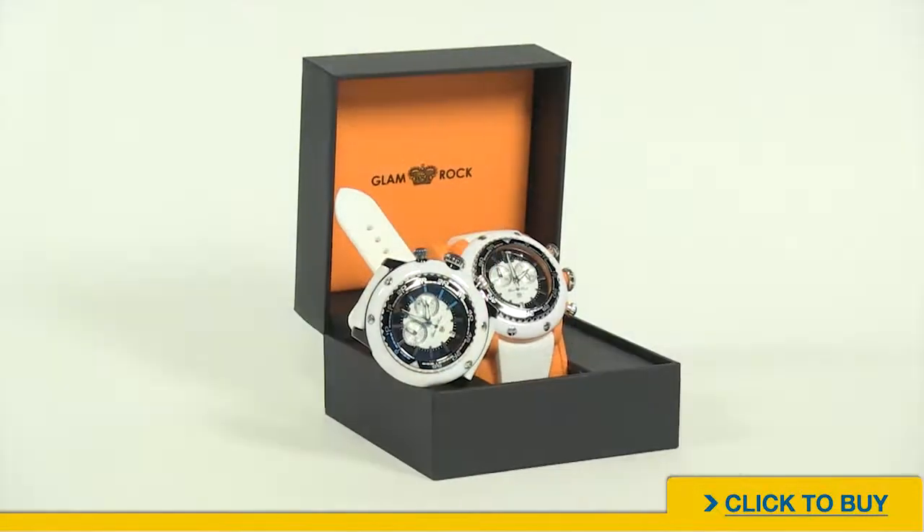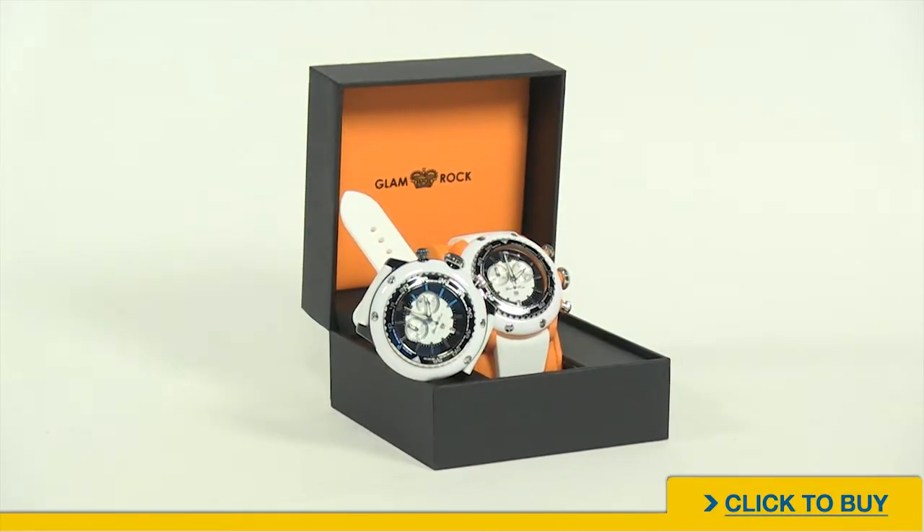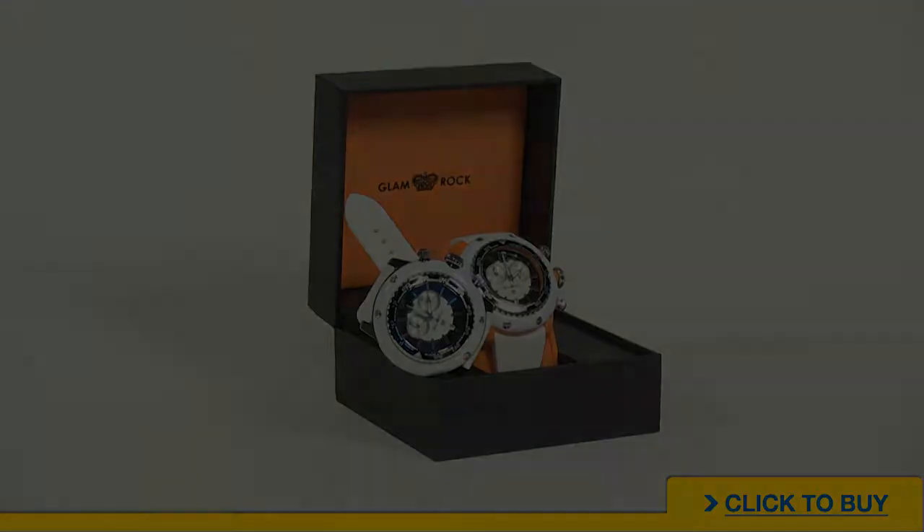To see all watches from Glamrock, visit worldofwatches.com. Subscribe to our YouTube channel so you always know when we get a new product, and if you are on Facebook, become our fan. I'll see you next time!